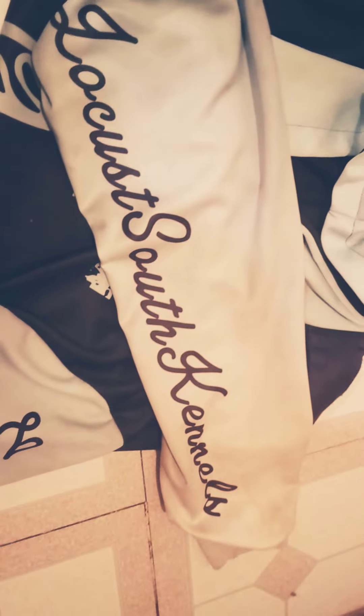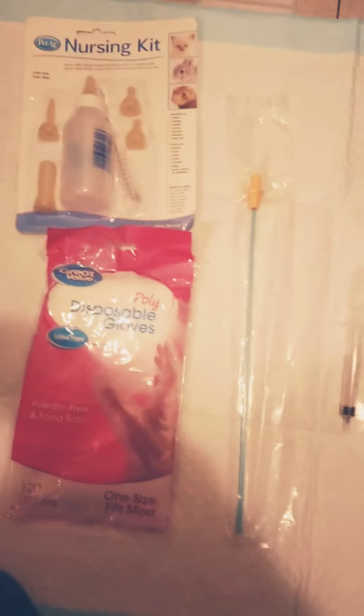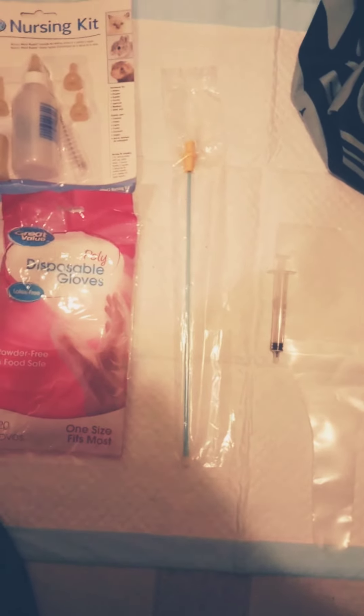What's going on YouTubers, this is your man, welcome to Meet Your Local South Kennels. Bringing you guys a quick video — pretty much a crash course in the AI breeding process. I'll make another video going over detail and things like that, but this is pretty much a crash course.